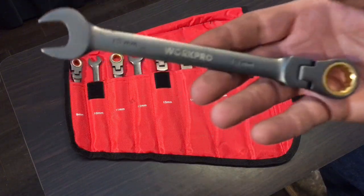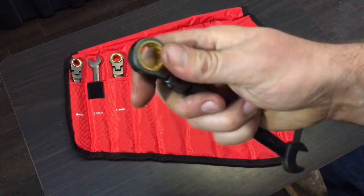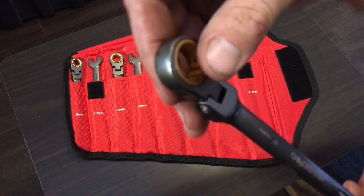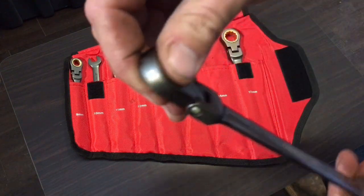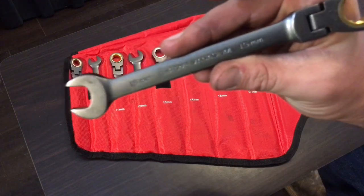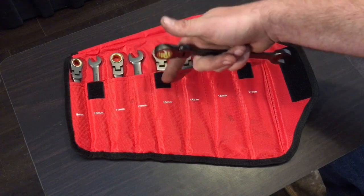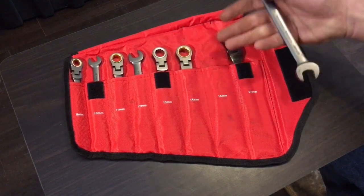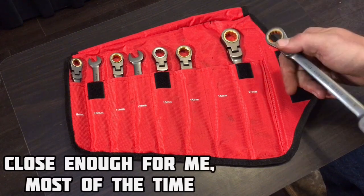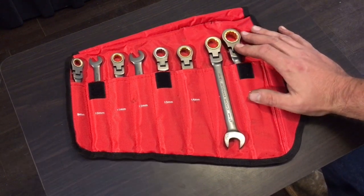For $45, for an 8-piece set of flex head ratchet wrenches, they don't have a bad sounding mechanism, fairly smooth, and they are standard chrome vanadium. The set comes with 9, 10, 11, 12, 13, 14, 15 — it does skip 16, which is your typical 5/8s, and then goes to 17. So a fairly decent little set for $45.